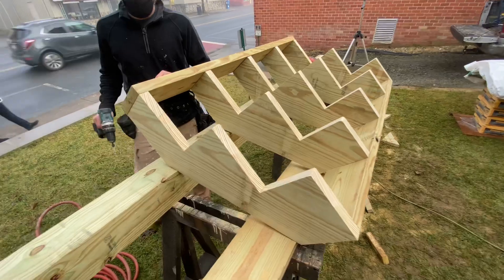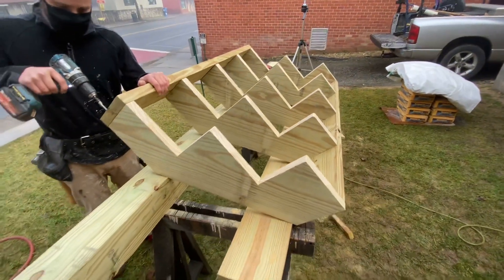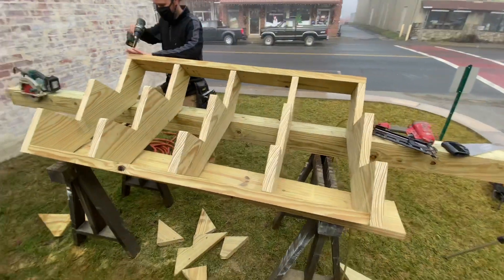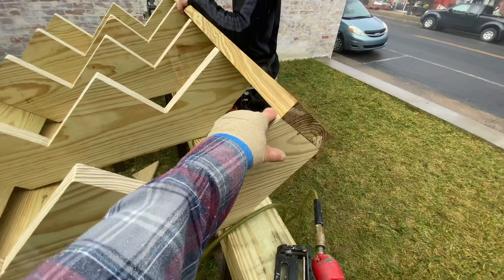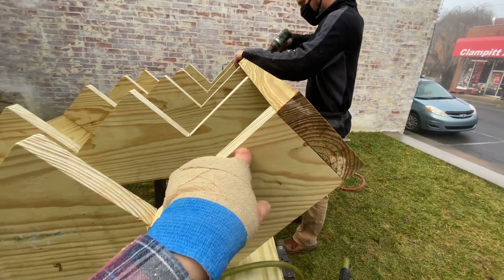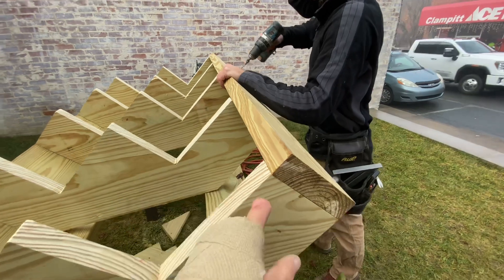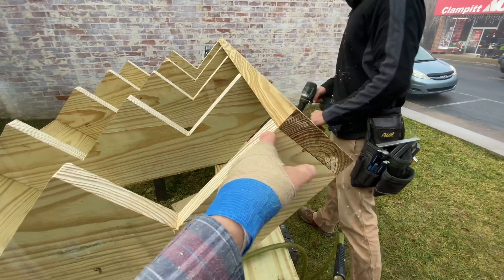We have our stairway assembly built. You might have noticed I nailed it together with finish nails — I would do that because it's a very easy way to get the whole thing positioned. It's simply a temporary way to position everything, and now we're going to put screws in it. I'm going to pre-drill because stairway treads and risers are notorious for splitting the stringer when you screw into it. This part of the grain right here is very prone to breaking off, so we're going to pre-drill and keep screws at least two inches back from the edge.